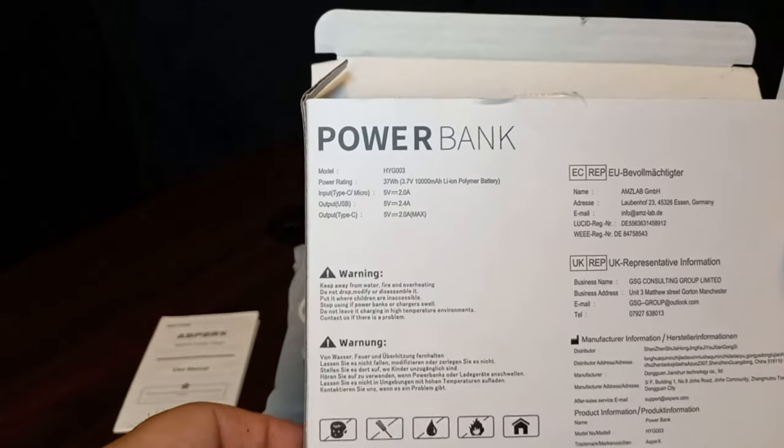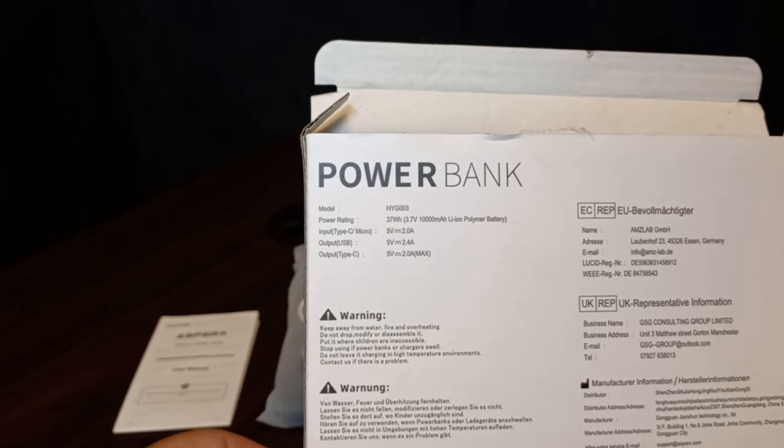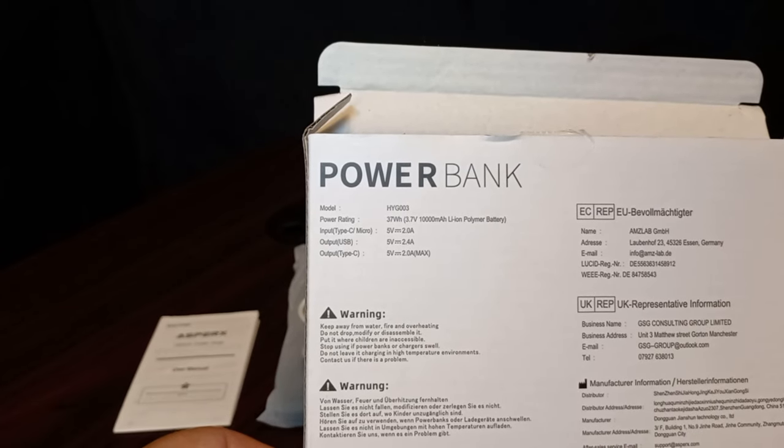On the back it's got all the specifics also — all the different input/output and your USB types.